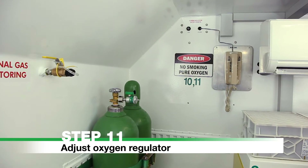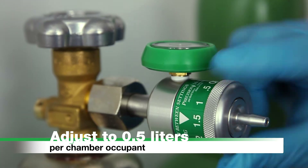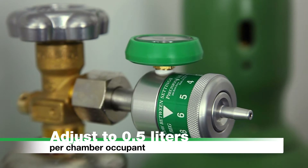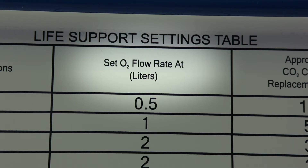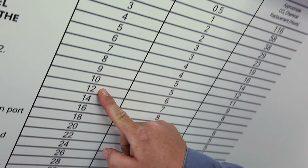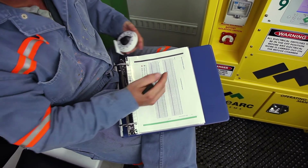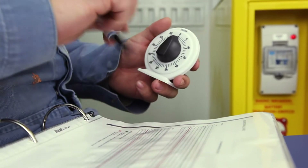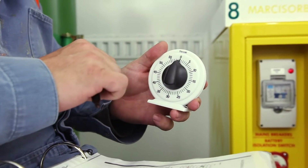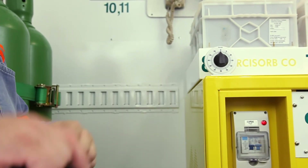Step 11: Adjust Oxygen Regulator. Adjust the Oxygen Regulator to 0.5 liters per chamber occupant. Round up to the nearest flow rate marked on the regulator. For further information on oxygen flow rates, refer to the Life Support Settings table on the refuge chamber wall. Using the timer and marker, record gas levels hourly on the gas level recording charts located at the rear of the Photographic Operating Procedures Manual. When all oxygen cylinders are empty, proceed to Step 12.